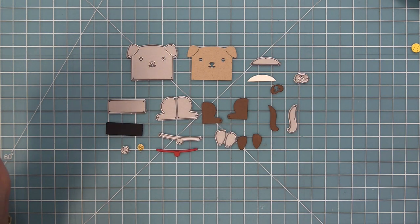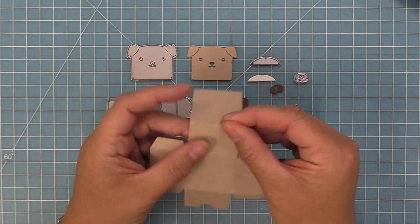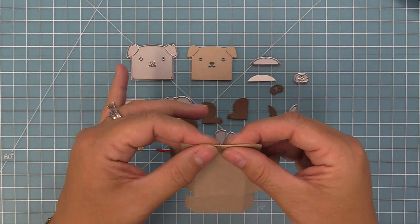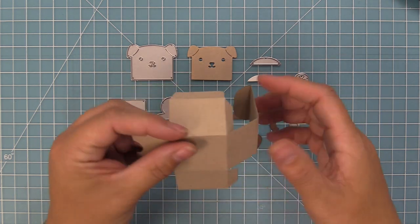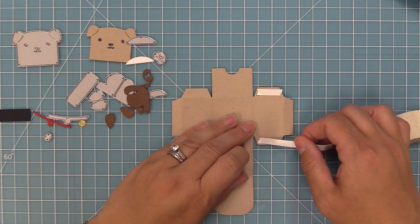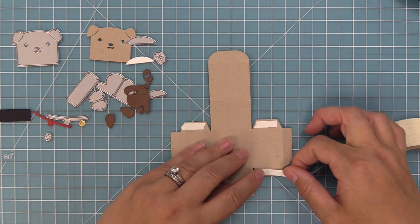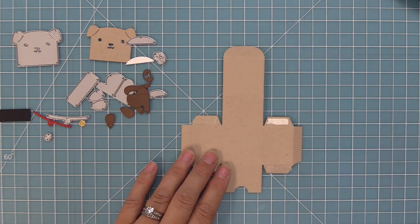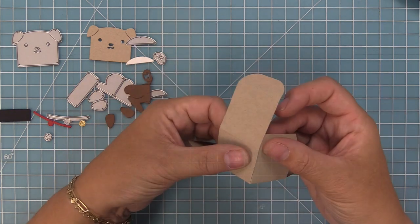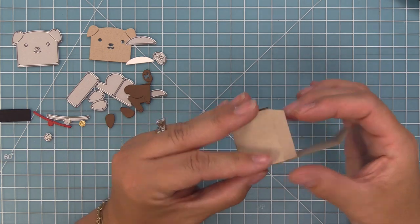Now that we've made one dog, we're going to go ahead and make another style. We're starting off with the same steps using the tiny gift box, die cutting it from some craft cardstock this time and folding along all of those score lines. We'll add our adhesive and build the box. We're going to be building three different styles of dogs on boxes, and then Shari is going to show you how to use this die without the box at the end of the video. Here you can see we're peeling up that liner paper and lining up all the edges to form this adorable tiny box.